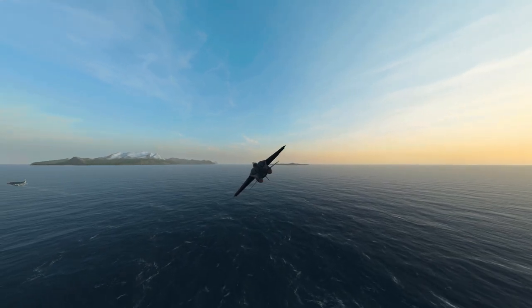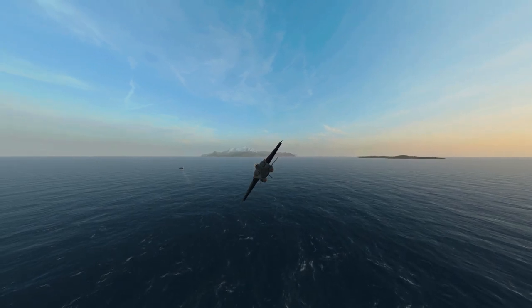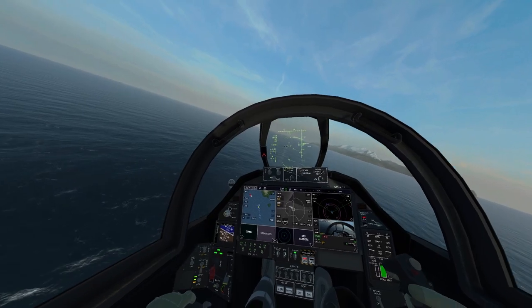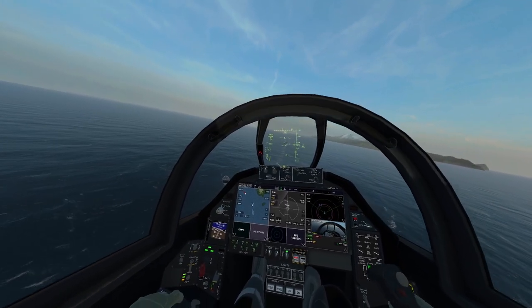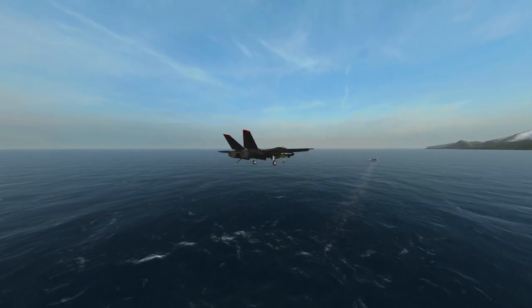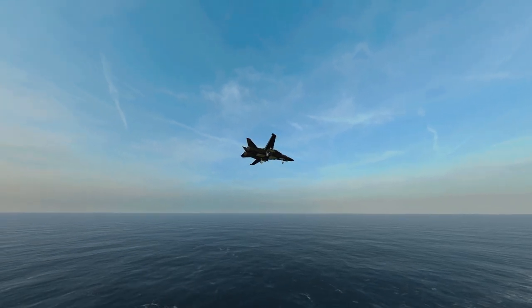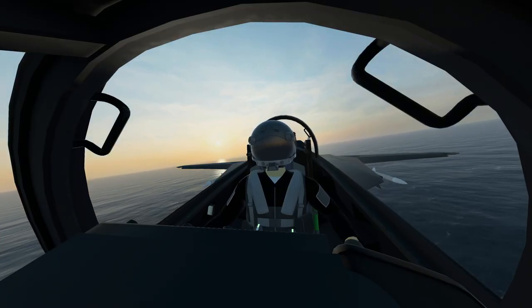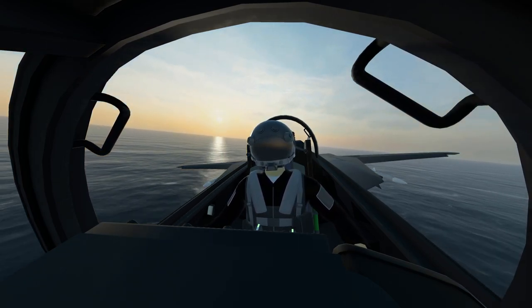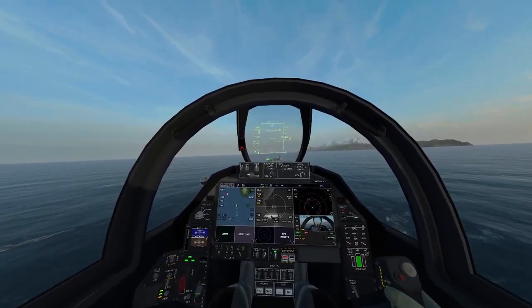Alright, do another check — hook's down, flaps are down, gear's down. We're approaching a little high and speed's a little high.